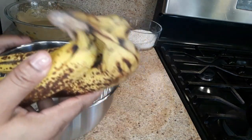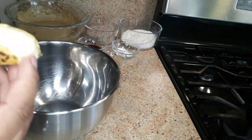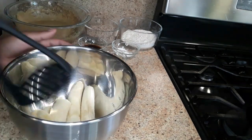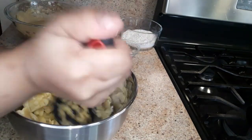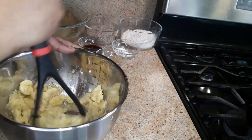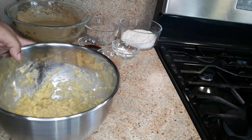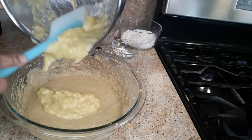Now it's time to mash the bananas. I'm using three overripe bananas — this is the best type to use for banana bread. Just peeling these off and adding them to the bowl. You can use a fork or a potato masher. It's okay if you have some lumps; it will make it taste even more banana-y. Now I'm just gonna transfer the mashed bananas to the egg and butter mixture.